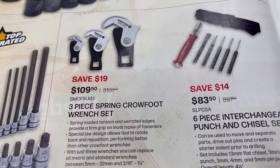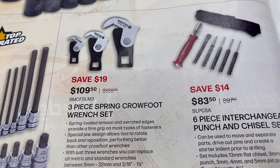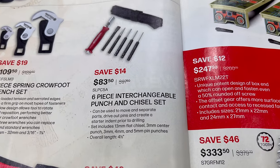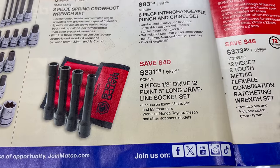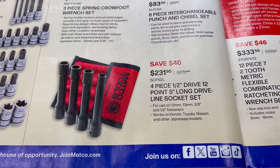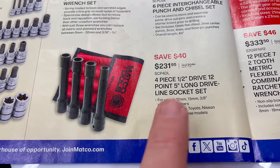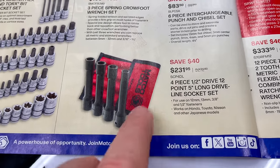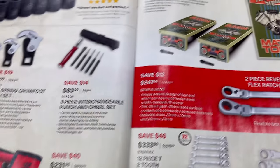The three-piece spring crow foot wrench set is $109.50. The six-piece interchangeable punch and chisel set is $83.50. And the four-piece half-inch drive 12-point 5-inch long inline socket set — comes with 12, 13, 3/8, and half-inch sockets — is $231.95, comes in a pouch to keep them all together, saving $40 on that set.